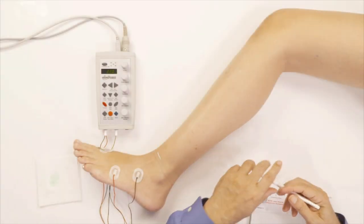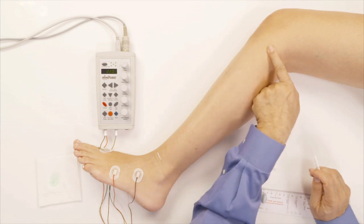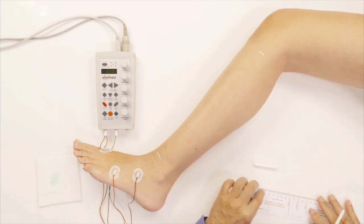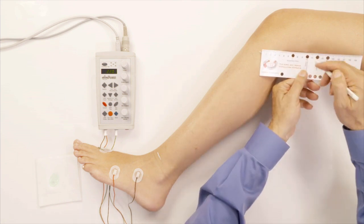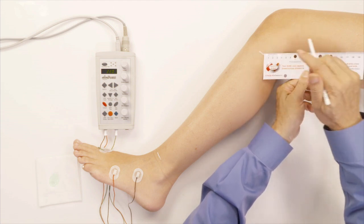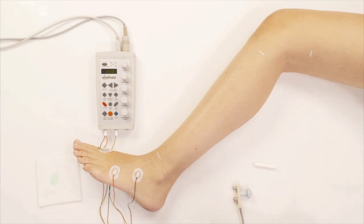I'm going to put a mark right here where I feel the bone. From that point, for the peroneal we need to stimulate 10 centimeters above that point — that's the above-the-knee location. I put the ruler like this and put the marker there, and that's the above-the-knee stimulation point.